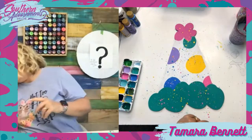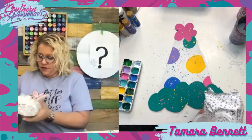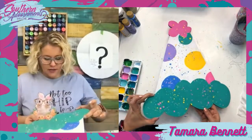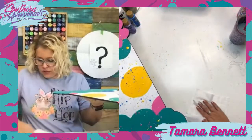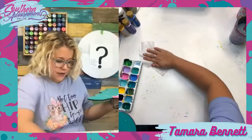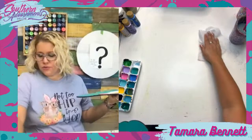Let me get a baby wipe out, clean up my desk before I get this all over myself. Then I'll dry it and we'll answer some questions — do a quick little Q&A while this dries. If you have a question about choosing paint colors, what brushes to use, cutting out door hangers, selling door hangers — drop it in the comments.